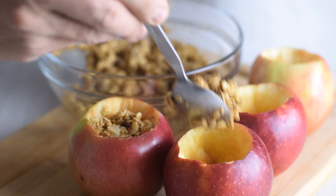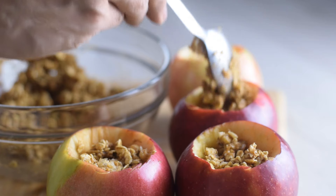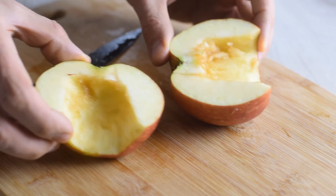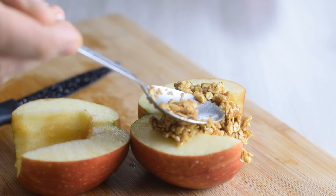Now there are two options. The more traditional route is to stuff each apple with the filling to the top. The second way is to slice the apples in half, lay them horizontally, and top with the filling — and here you can add some extra topping.